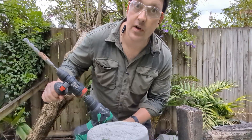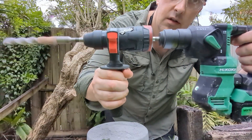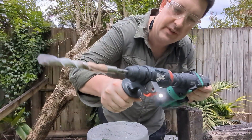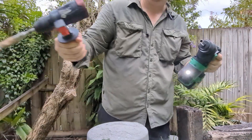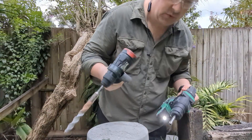I gave up on the 18 millimeter - it wasn't really working and the shuttering wasn't really liking it, very hard to control. Sixteen worked okay, but I wouldn't really go for that though.